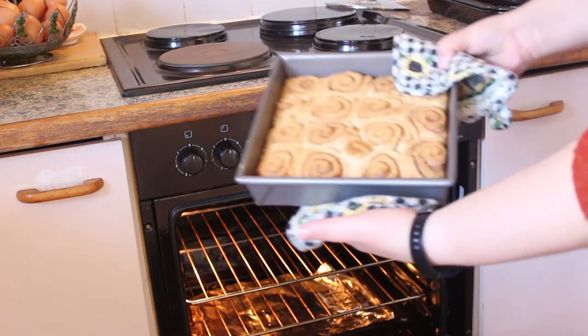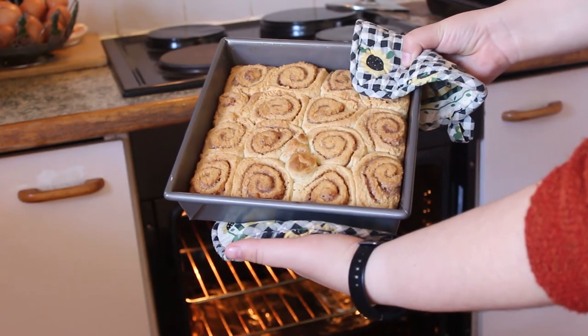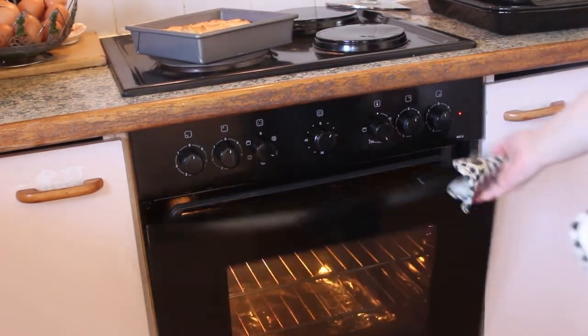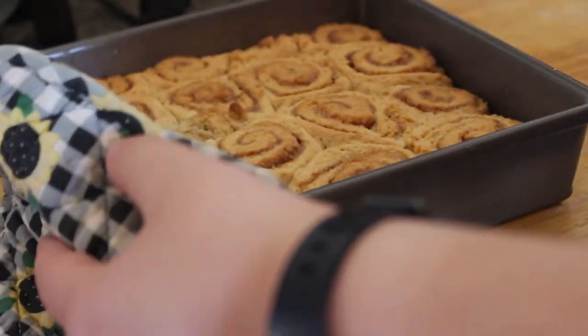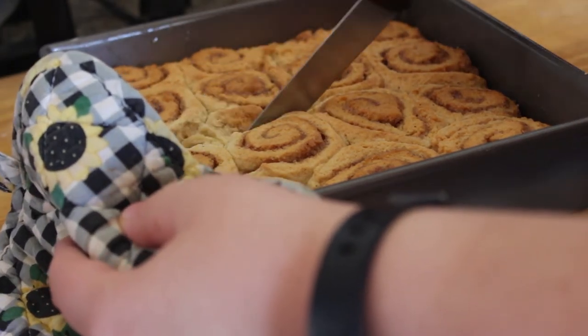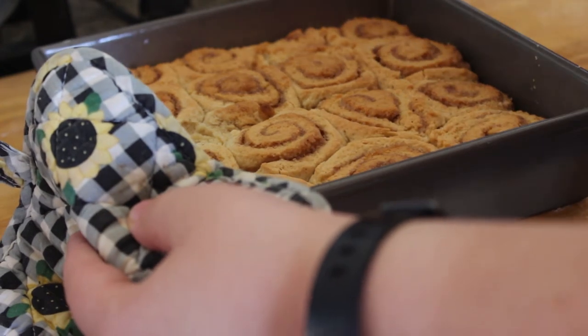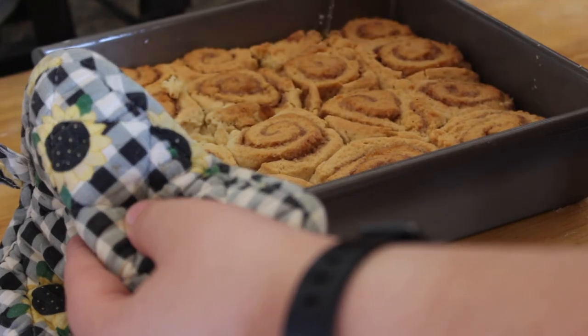After about 25 to 30 minutes I took the cinnamon rolls out and set them on the stove to cool. Before they cooled completely I ran a butter knife along the edges to make sure all the individual rolls were separated and loose enough to take out.